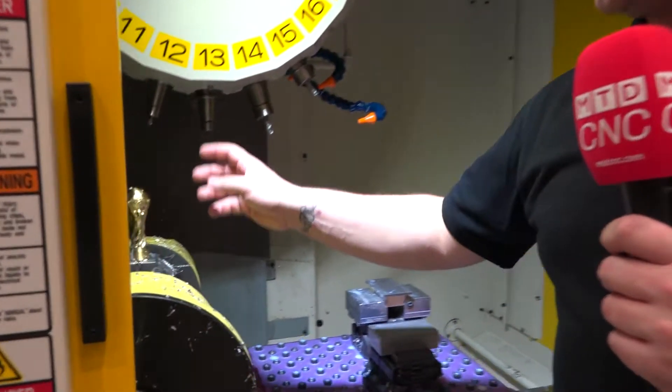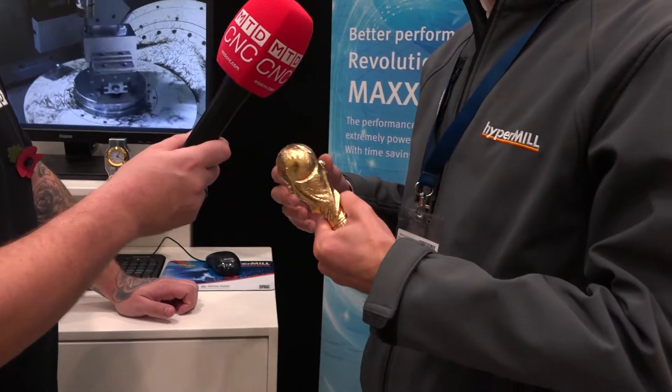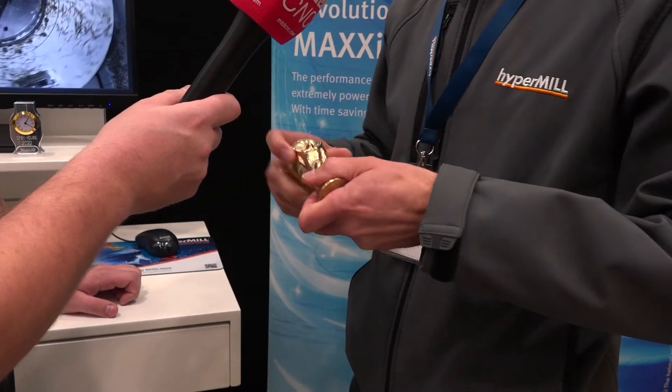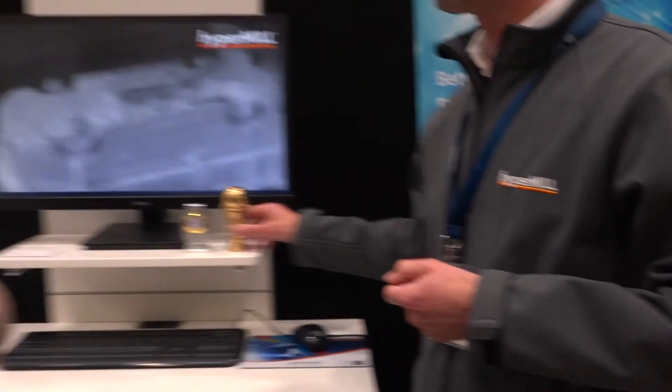The World Cup trophy was completely programmed by the guys at HyperMill. It starts off as a brass billet and is roughed down — not as many toolpaths as you'd think, because you can drive these with a fairly plain surface and let the software do the clever bit.